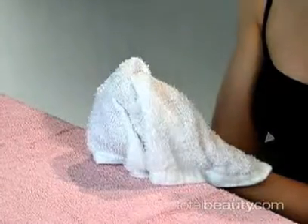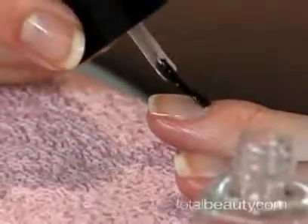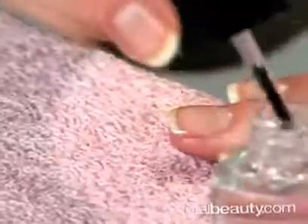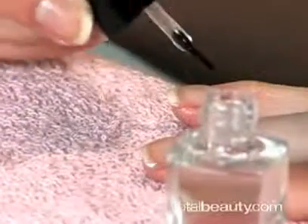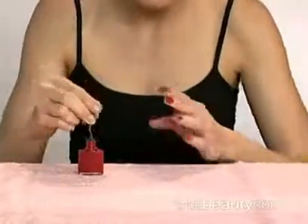If you're not applying a polish, you are done. If you are applying a nail polish, then apply your base coat and wait for two minutes. You finish the manicure by applying your favorite nail polish color. And this is how you pamper yourself with a mini manicure at home.